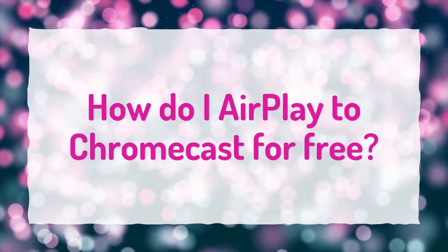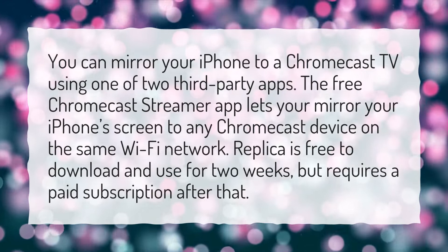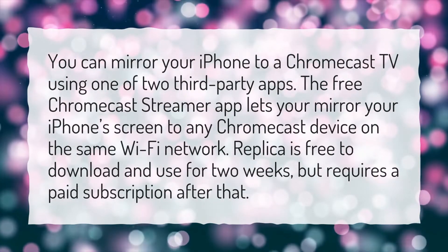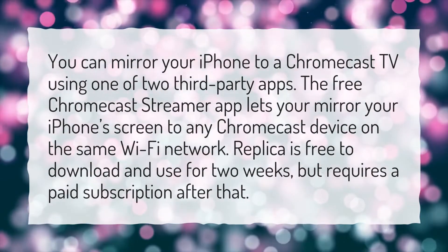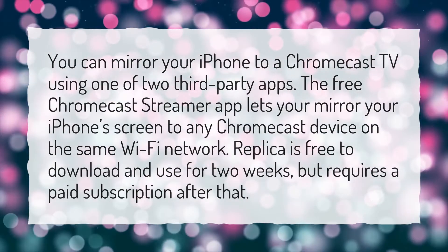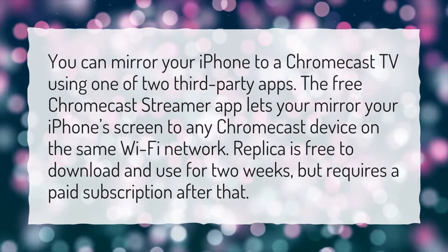How do I Airplay to Chromecast for free? You can mirror your iPhone to a Chromecast TV using one of two third-party apps. The free Chromecast Streamer app lets you mirror your iPhone's screen to any Chromecast device on the same Wi-Fi network. Replica is free to download and use for two weeks, but requires a paid subscription after that.